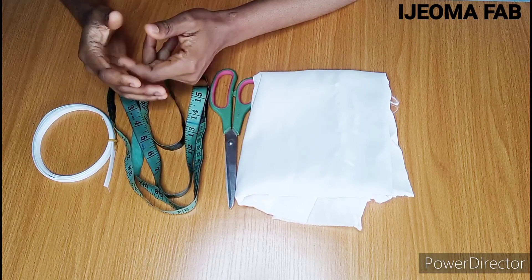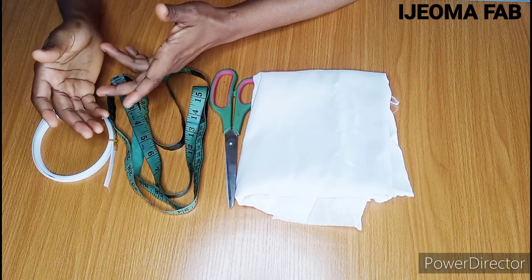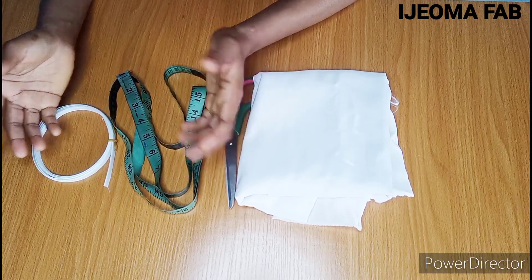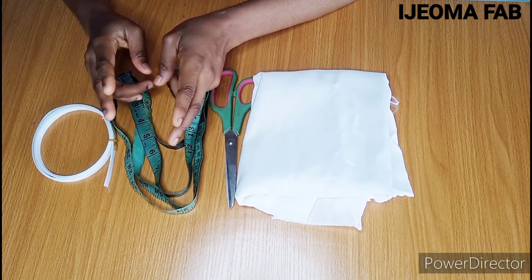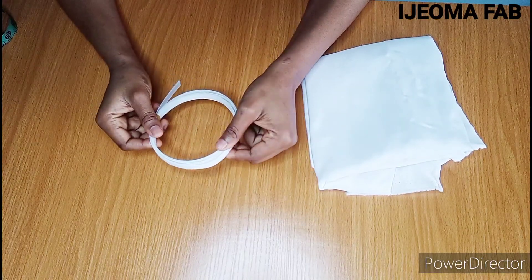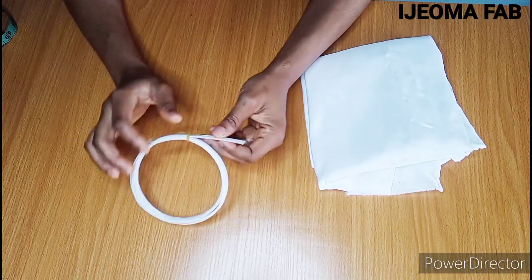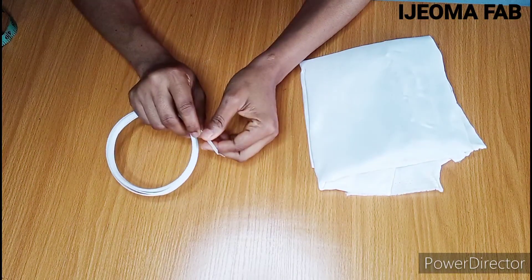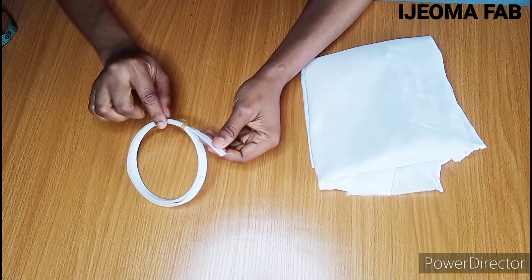To start off, you need to determine the length of the structure you want to work with and the amount — meaning how many pieces you want. For this tutorial, I'll be working with just two structures. There are two ways you can achieve this.